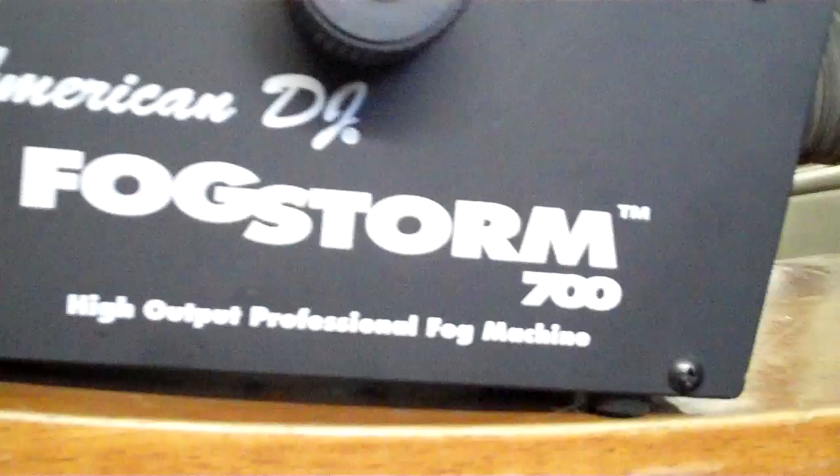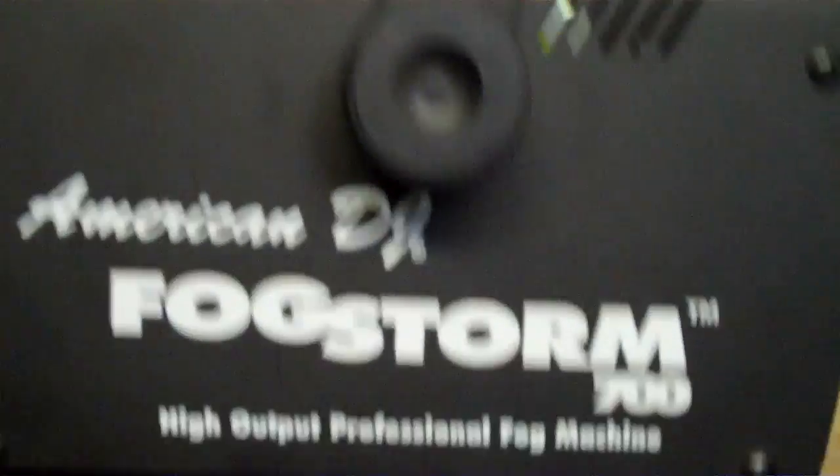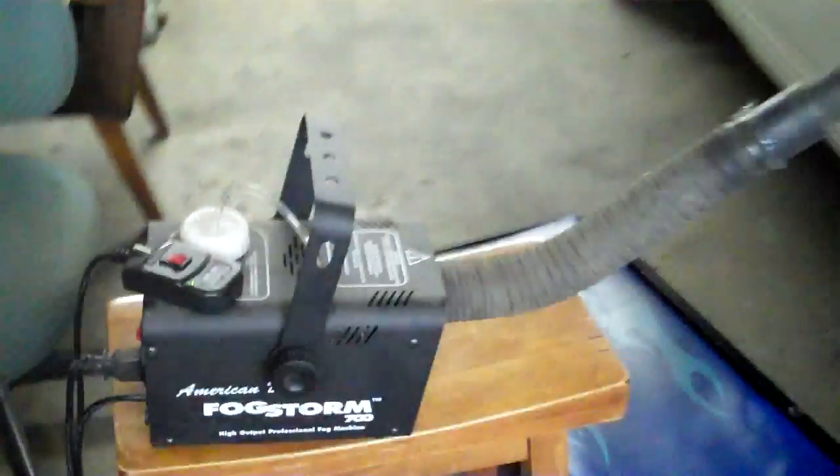So I bought this American DJ Fogstorm 700. It's a high output professional fog machine and it does a great job — it'll smoke up this whole room real quick. So I painted a face on the front of it, and that's all fun and good.